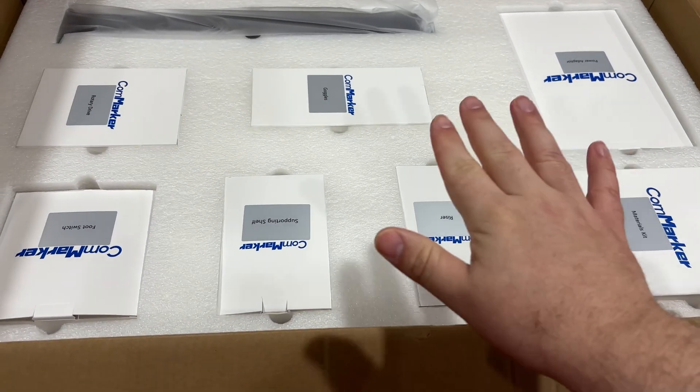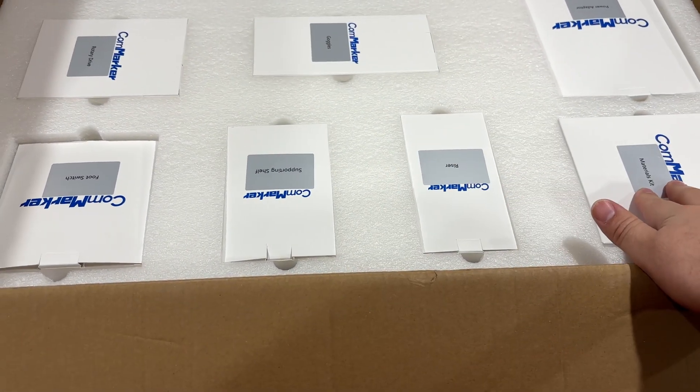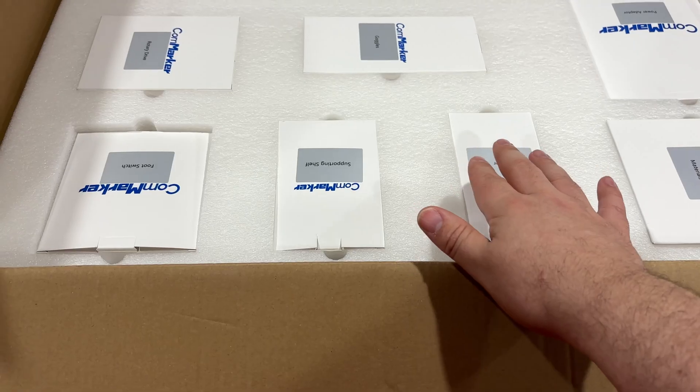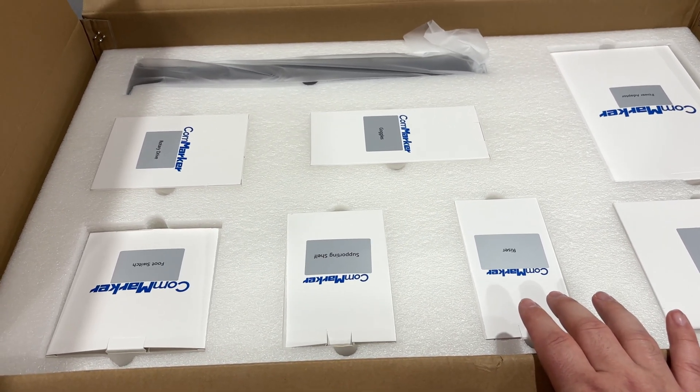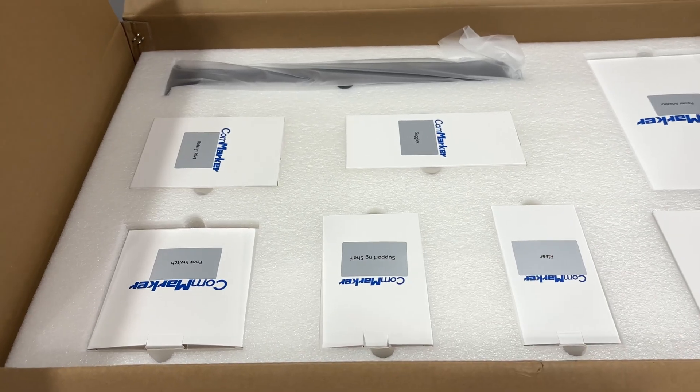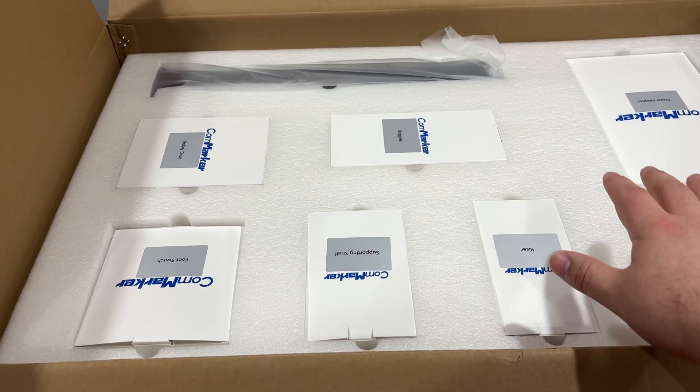I just want to show you this real quick. This thing is extremely well packaged. Everything's in its own box, has a clear label — that attention to detail is just wonderful. I wish some of the 3D printing companies would do like that. Good job CalmMarker.